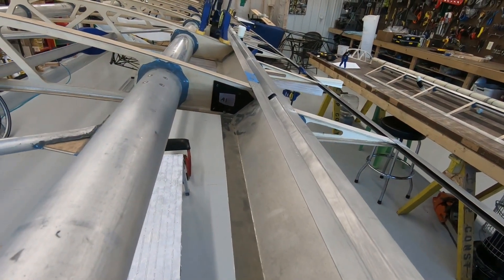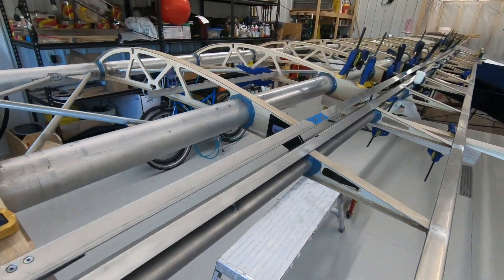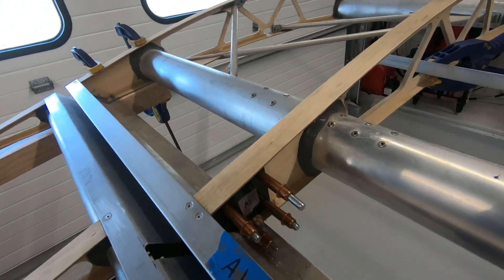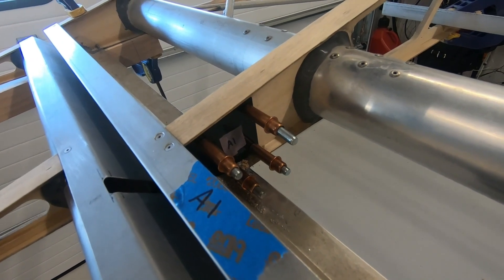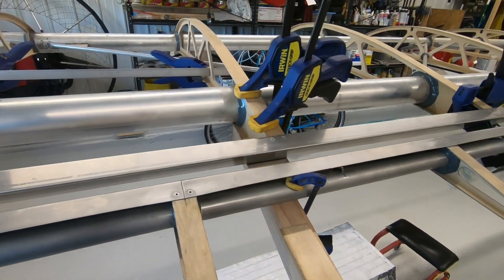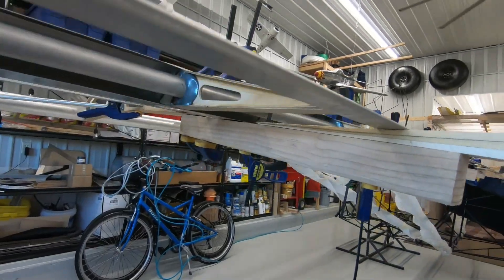I've got this aileron hinge bracket here that's already drilled and clecoed in and the rest are just clamped in place. This one is kind of complete — they're going to get epoxied and then riveted to the wood rib webbing. I'll just go down the wing and show you how everything is clamped, spaced, and shimmed. It's quite the process.